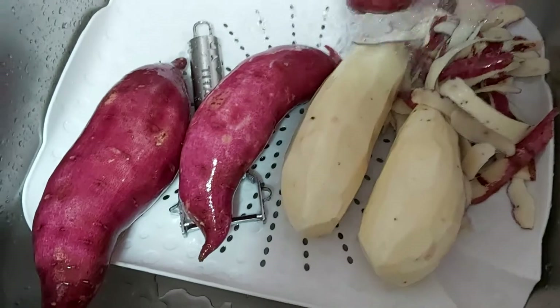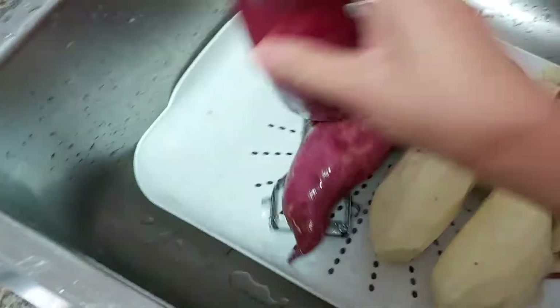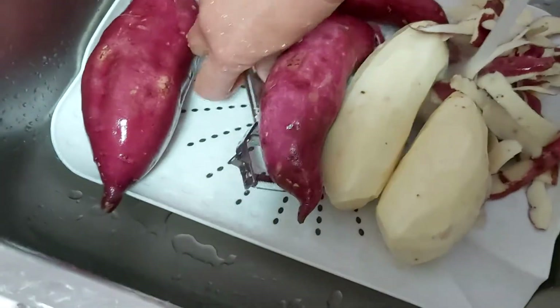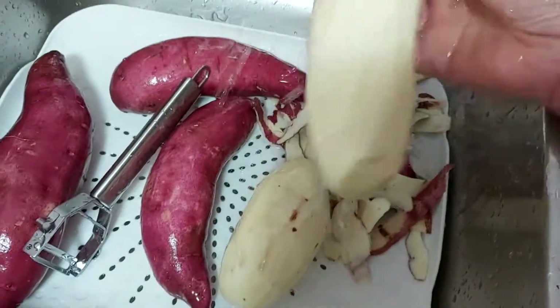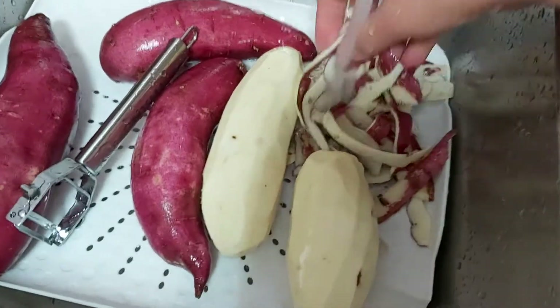So friends, this is Japanese sweet yam or kamote. I have to wash this using my vegetable peeler. I peeled this sweet yam or kamote — these are the peelings.